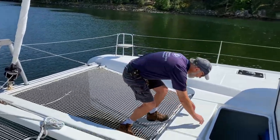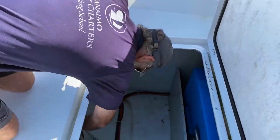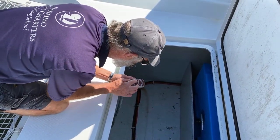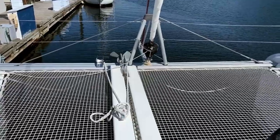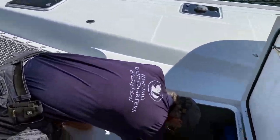Down here is the windlass remote. The remote is very straightforward — you can see it has an up and down button. That's all you need. It sits here in this bracket when not in use.